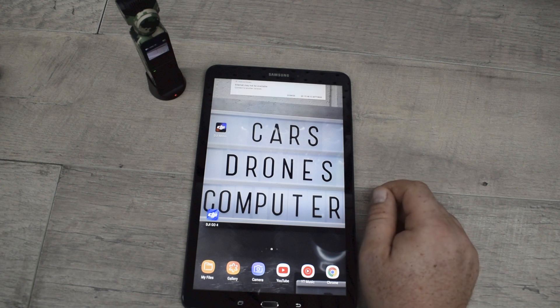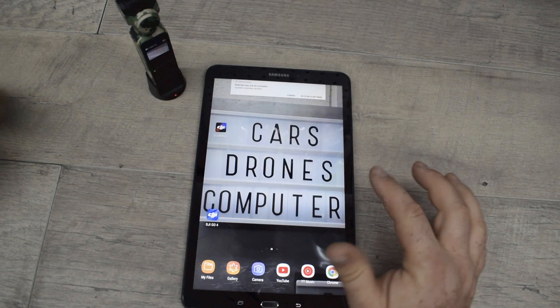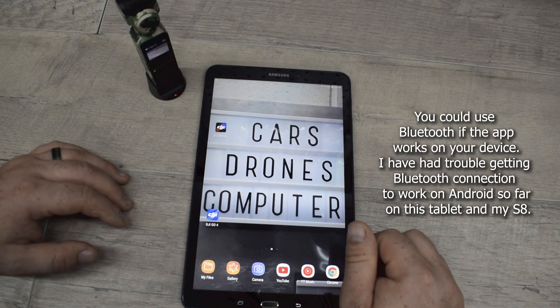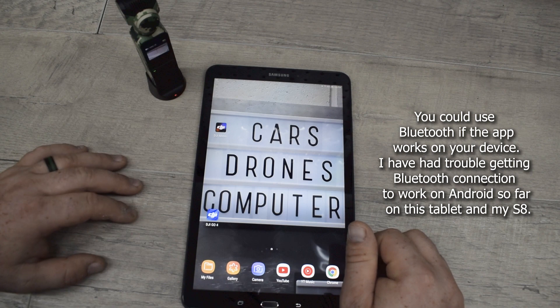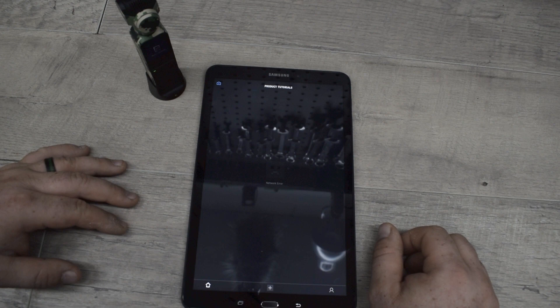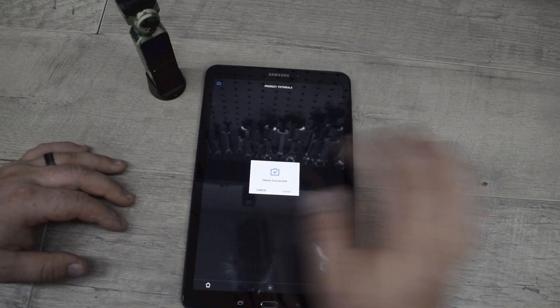You want to go ahead and have the DJI Mimo app downloaded, and right there it's telling me that internet may not be available. So if you're using it on a device that has no SIM card, then you're not going to be able to have internet, at least while you're running the wireless function. Go ahead and hit the DJI Mimo app and it'll say device connected, and you can hit camera.